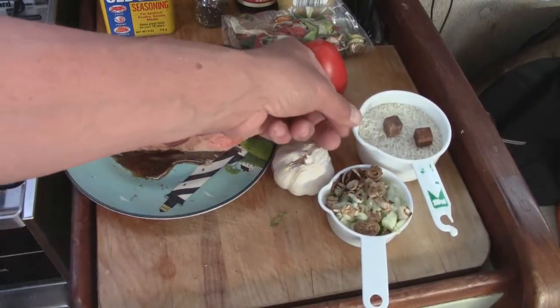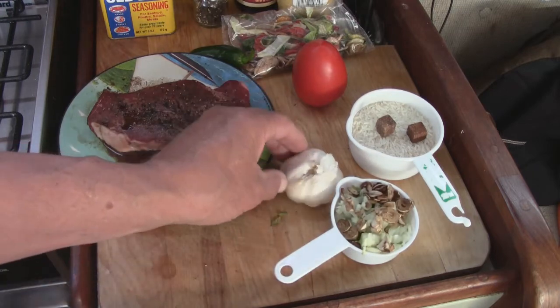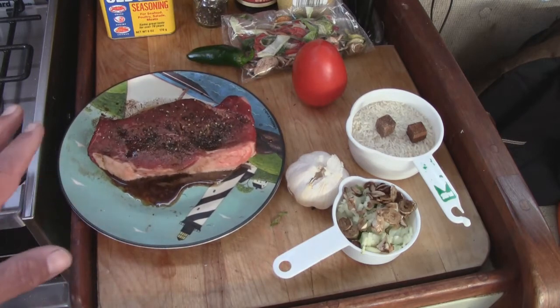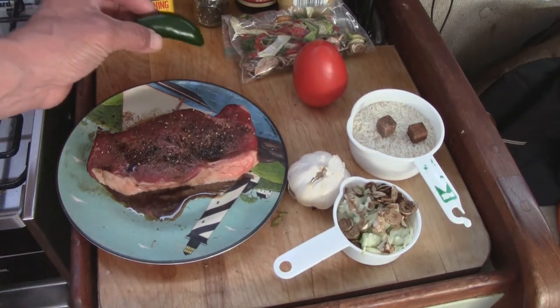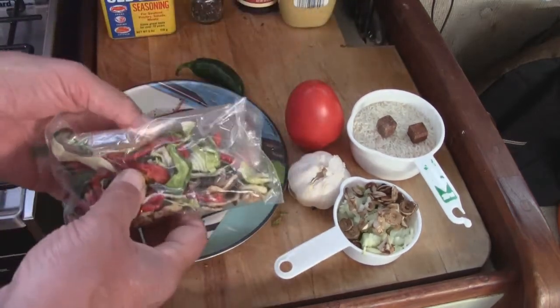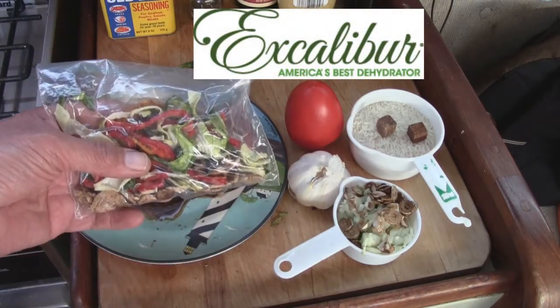Let's spice it up tonight — we're going to make a steak Diablo Chesapeake style and a rice pilaf. For the rice pilaf we have rice, beef cubes, and we're going to sauté onions, green peppers, mushrooms, and garlic. For the steak I used a boneless New York strip marinated in Worcestershire sauce for a couple hours with cracked peppercorn. For the Diablo sauce we need a little jalapeño pepper, some tomato, and dehydrated green peppers, onions, and mushrooms made with an Excalibur food dryer.